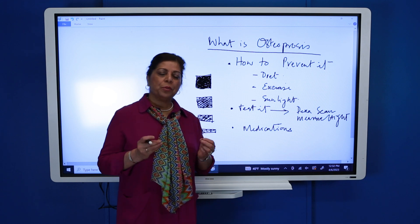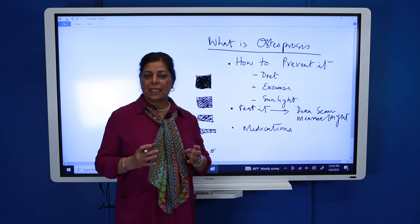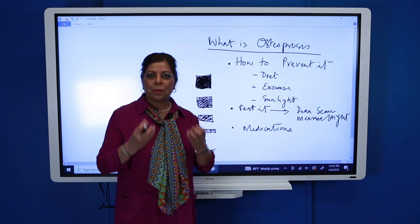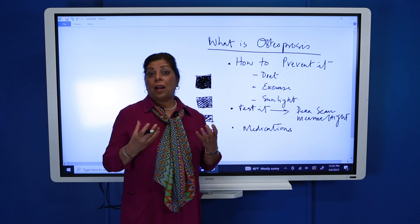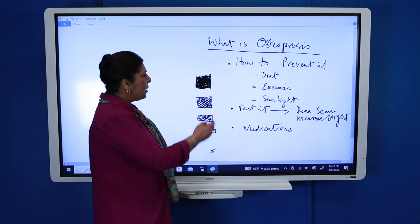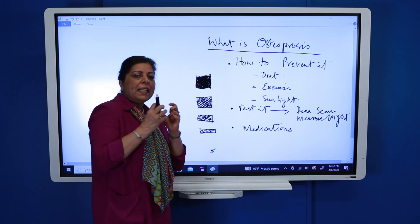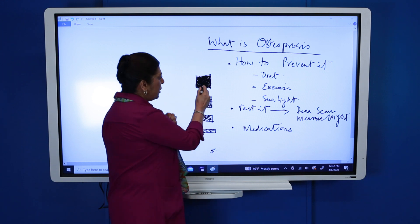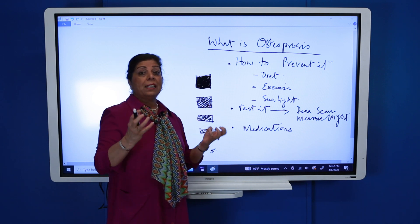Osteoporosis means when the mass of the bone or bone density is not normal, or the substance of the bone is not good enough for our body. This is a normal bone — you see it's all packed, like a well-knitted, compact bone. There are no holes in it; it's all dense.